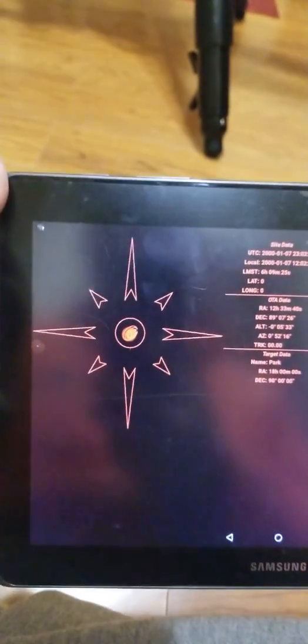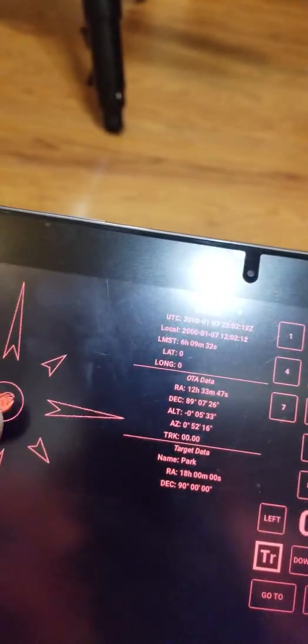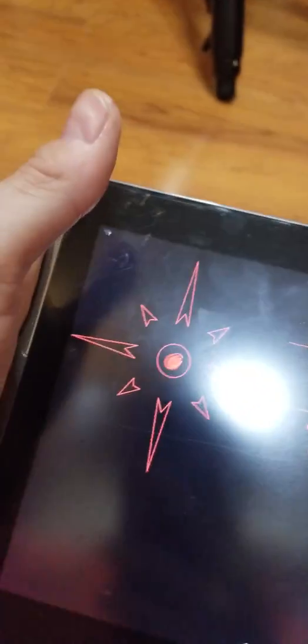I particularly like star hopping, and I find this application has a very advanced star hopping feature. You can hear the stepper motors running in the background. It would be awesome to also control a focuser, but I'm not sure if that's an option with a two-channel motion controller. Overall, it works very well.